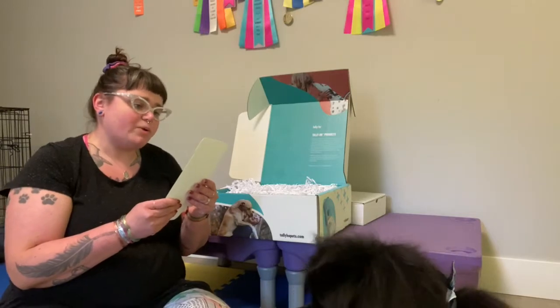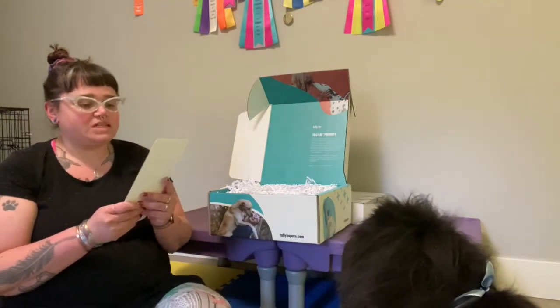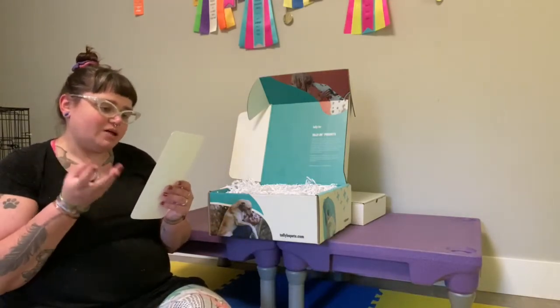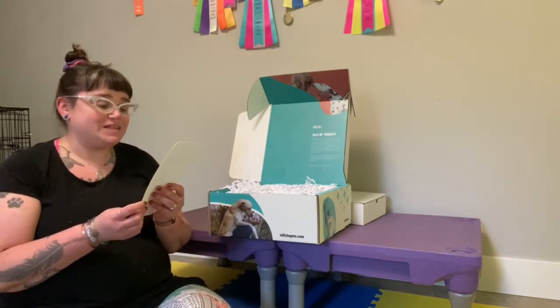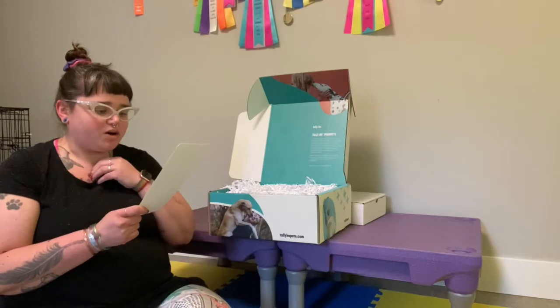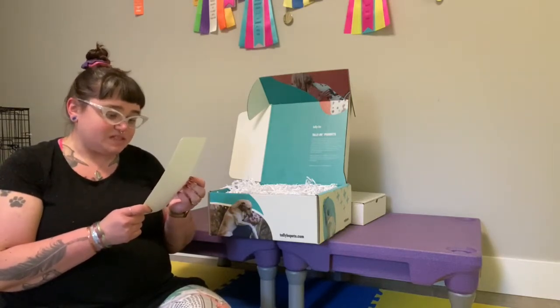We're excited to share with you Tally Ho, a brand of water enhancers for dogs to maintain fresh breath, calmness, and a healthy immune system. In the box you will find a complete line of Tally Ho water enhancers — emotional health, immune health, and oral health — along with a collapsible travel water bowl and a bandana so your pup can sip in style at home or on the go. We recommend adding Tally Ho product to a small amount of water for a delicious functional beverage for your dog.